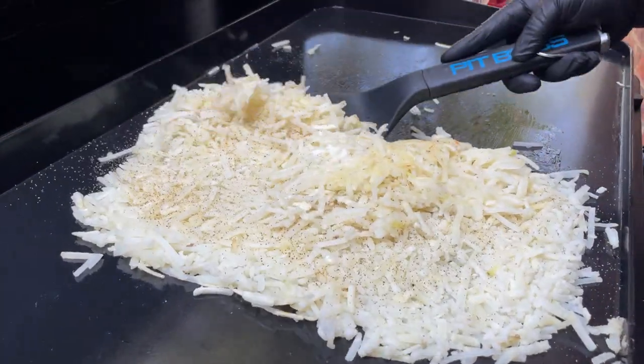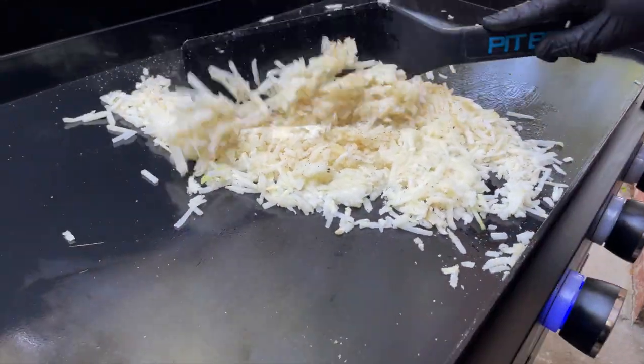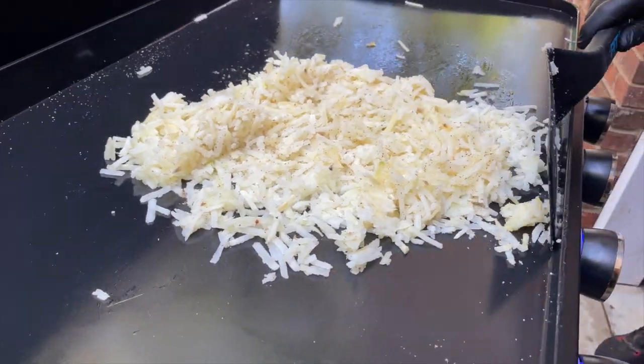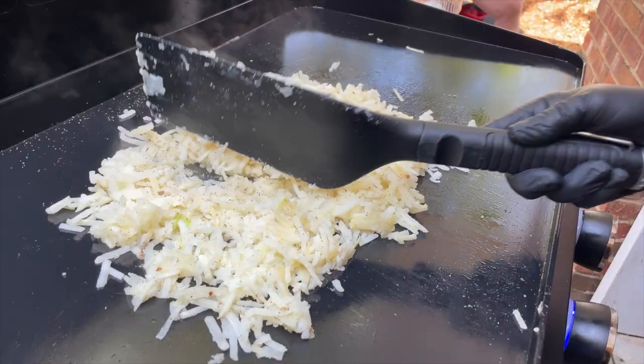Are we doing this right, Sean? Doing it right — so far. Sean is just going to go ahead and toss these. We're used to browning up one side then flipping, but the fun thing about being a griddle cook is a griddle cook is an active cook. We'll let Sean toss these around for a little bit and come back when they're browning up.